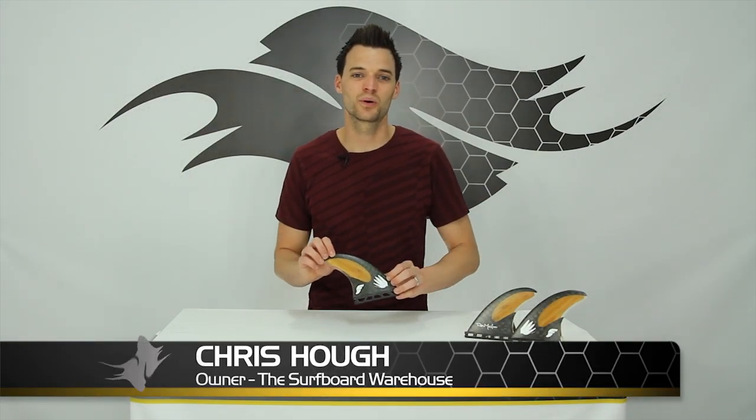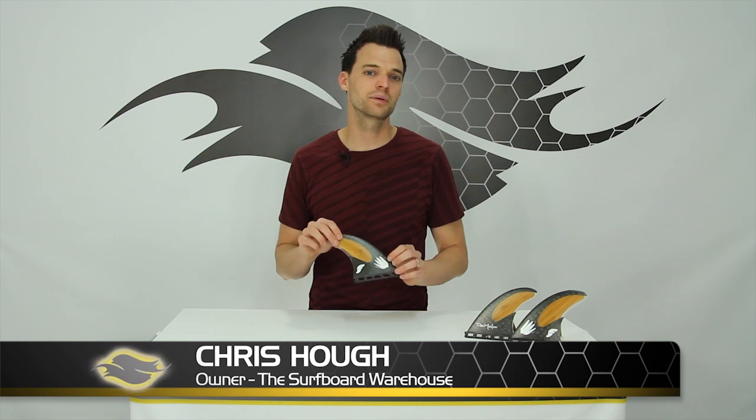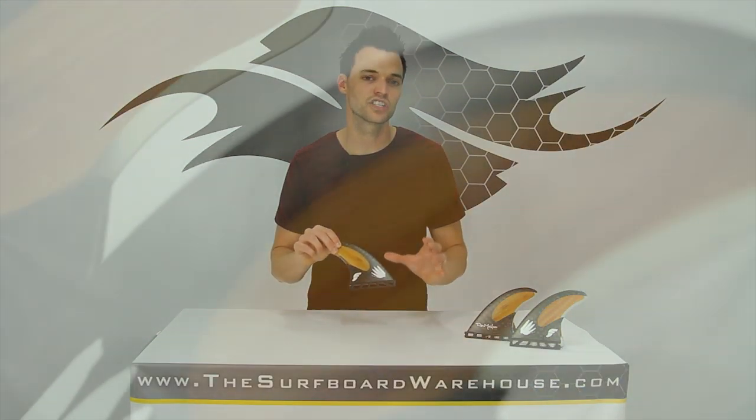Hey guys, Chris here with thesurfboardwarehouse.com. Today we're going to be talking about the Future Fin's Rob Machado fins.